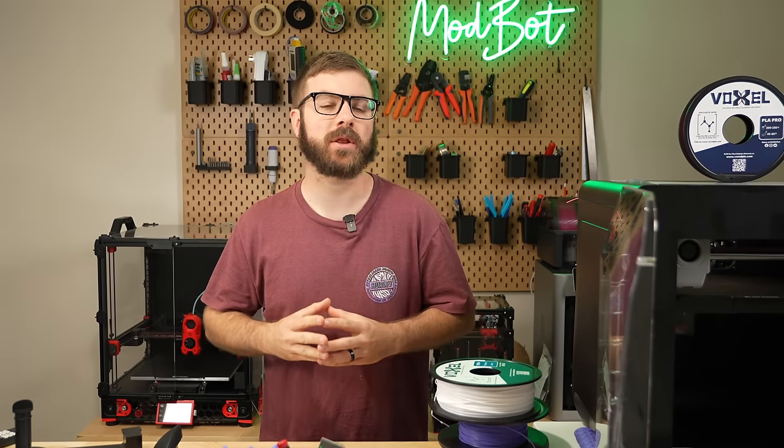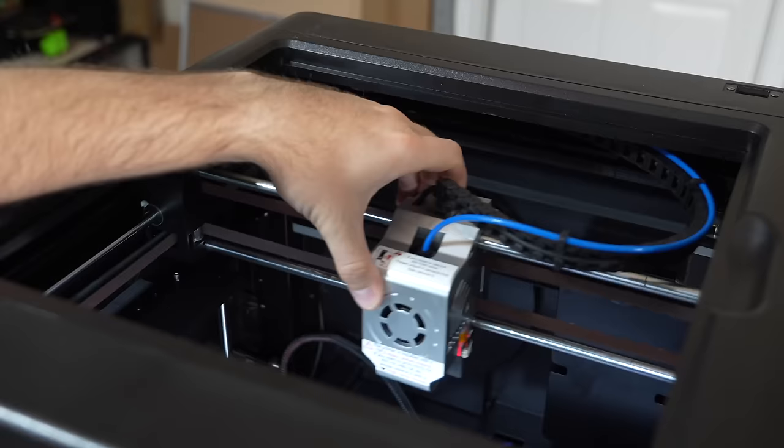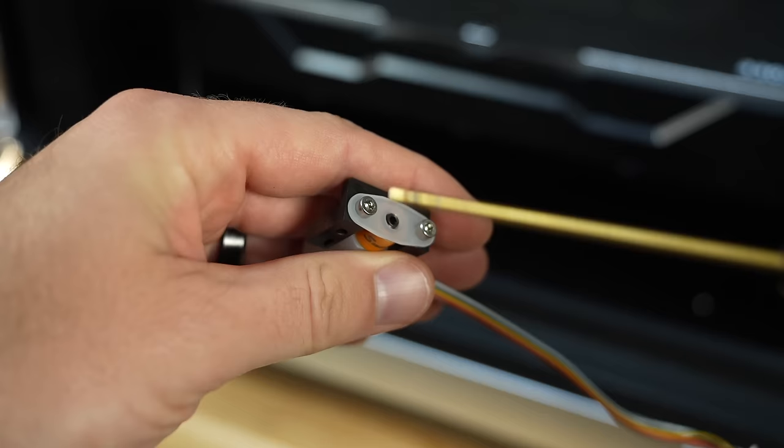A little over six months ago, we looked at the Chidi Tech XMAX 3, a large format Core XY 3D printer with some impressive specs. After the initial revisions made for the launch machine, there was a lot of good to be said about the printer, but it still had a handful of quirks.